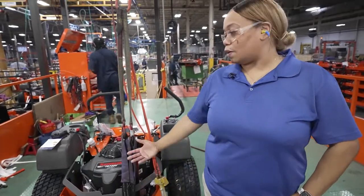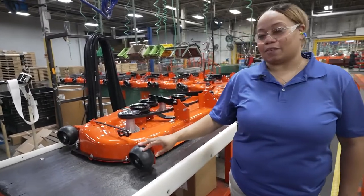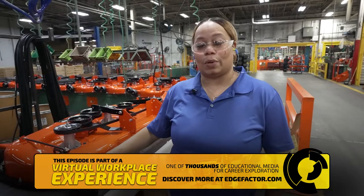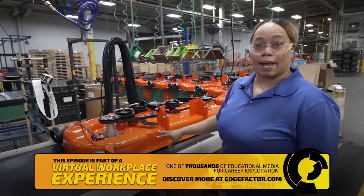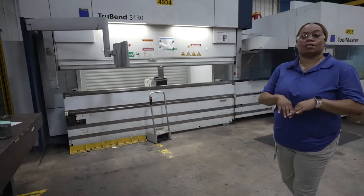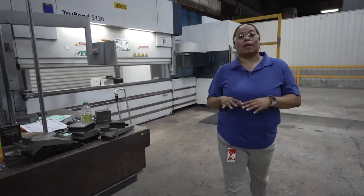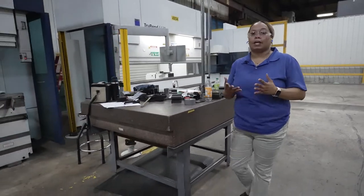And then here, this is the final product. To build a ZTR or a tractor here at Husqvarna, you have several subcomponents just to build that one tractor — different components such as the deck, along with the chassis. Those parts don't just come like that; they're fabricated here. Those fabricated parts are bent here, formed here, shaped here, just from a plain piece of metal.